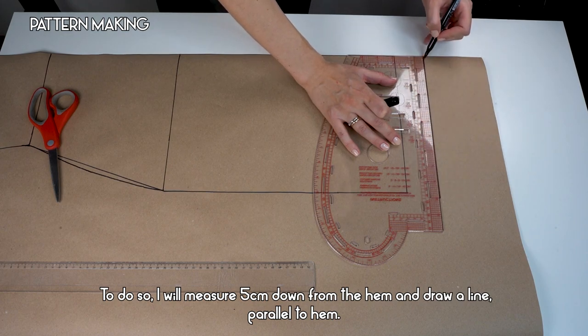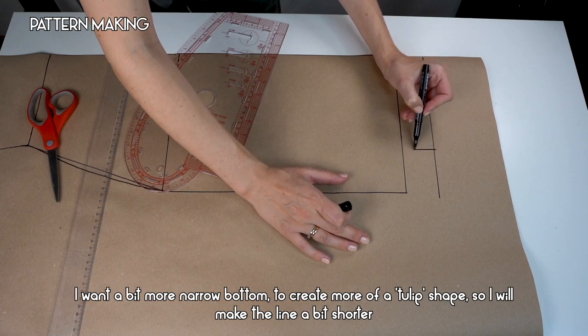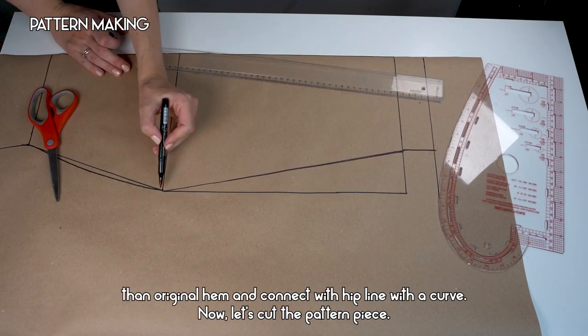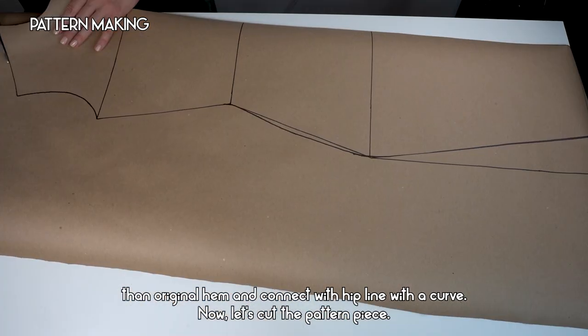I want a bit more narrow bottom to create more of a tulip shape, so I will make the line a bit shorter than the original hem and connect it with the hip line using a curve. Now let's cut the pattern piece.